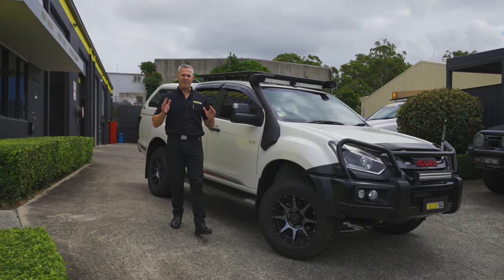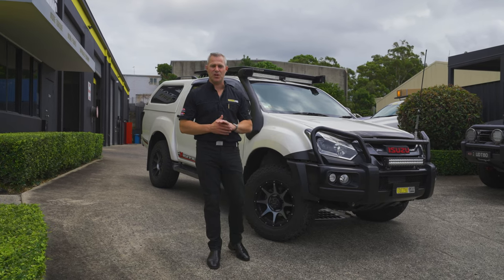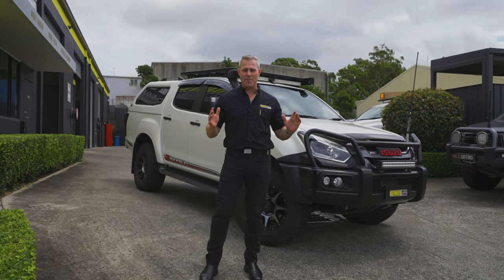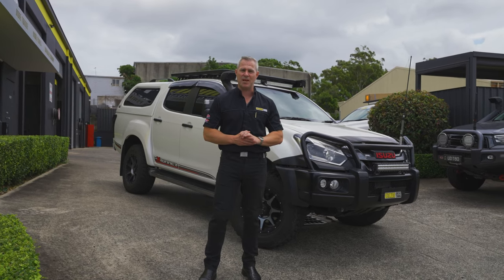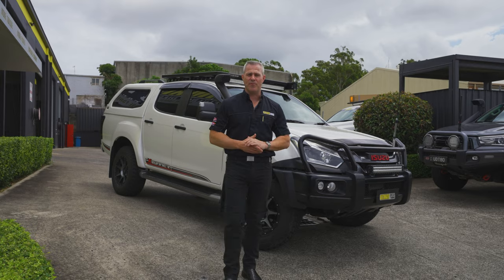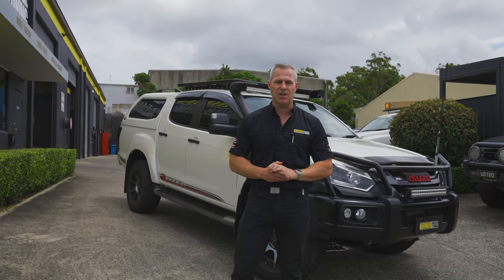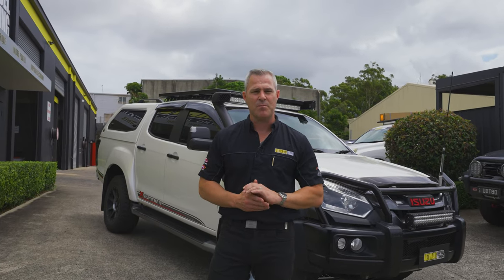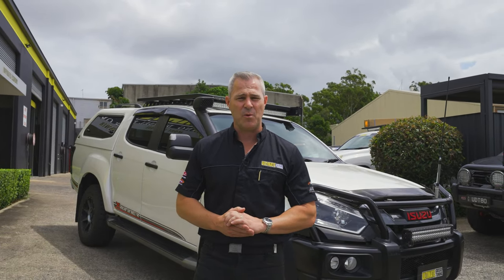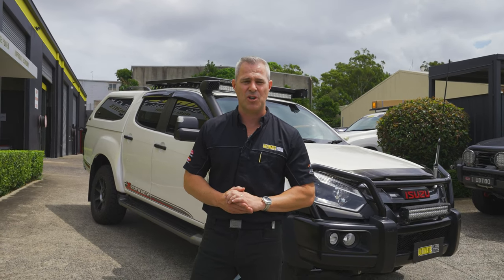Well, there you go guys — another 4JJ1 D-MAX custom dyno tune by us at Ultimate Diesel Tuning. Won't the owner notice a big difference with those increases in power? On top of that, you'll see an improvement with the transmission temperature with the trans cooler fitted as well. If you're looking to improve the performance of your diesel vehicle, this is what we specialise in here at Ultimate Diesel Tuning. Drop into one of our performance centres in Brisbane, Gold Coast, and Melbourne. We do have a dealer network all around Australia as well, and make sure you subscribe to the Ultimate Diesel Tuning YouTube channel.